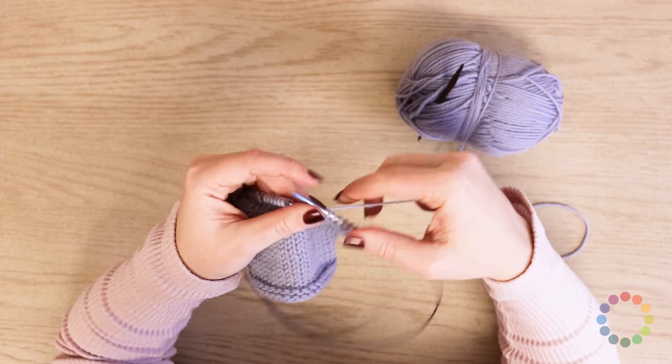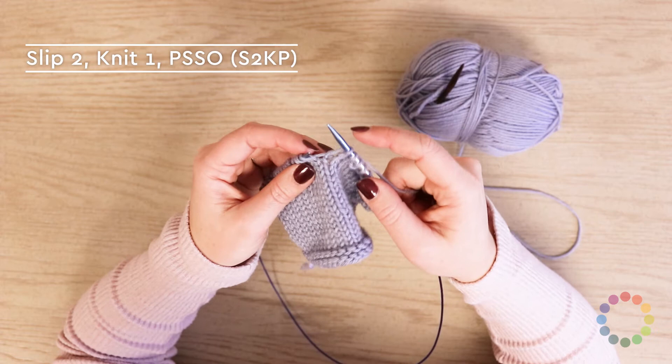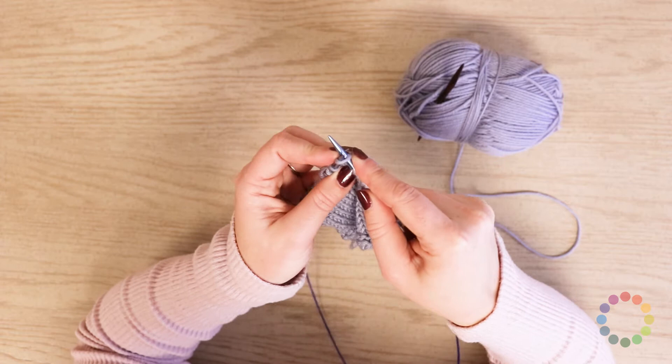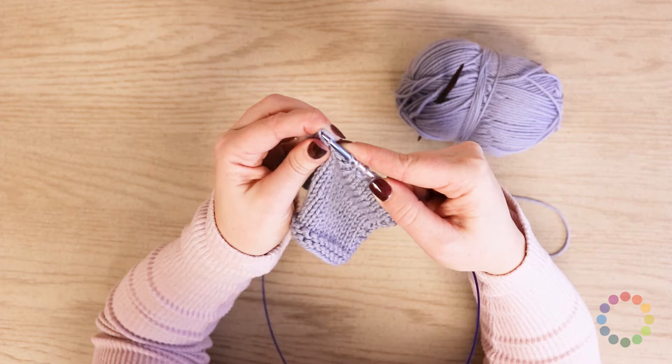The next stitch I'm gonna show you is the slip two stitches as if to knit two together, knit one, pass the two over — that's an S2KP. So you're gonna take your right needle, keep your working yarn in the back, and insert it into the two stitches that you're slipping as if to knit — like you're going to knit them together. Slip them over, then knit one, and then pass these two over. That's a PSSO, sometimes called pass slip stitch over — in this case, it's two of them, but you pull them over the top of the stitch just like that.